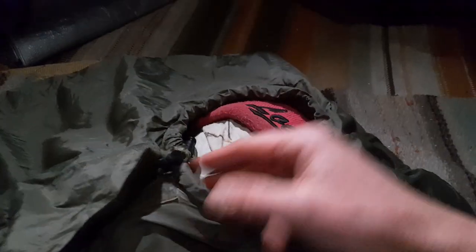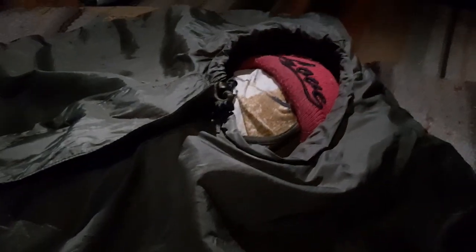So when you're laying in the sleeping bag — this is a dummy I made from my isolation mattress — you're in the bag and you might turn to the side. What will happen is whenever you move, air will move in and out through this hole. A sleeping bag is not warming you; you're warming the sleeping bag with your body heat.